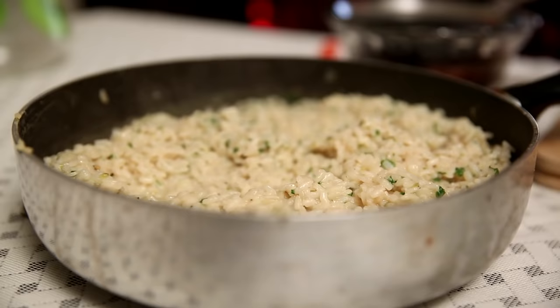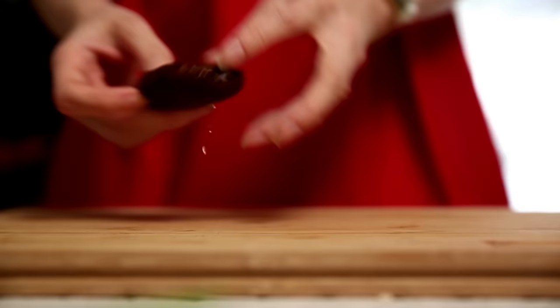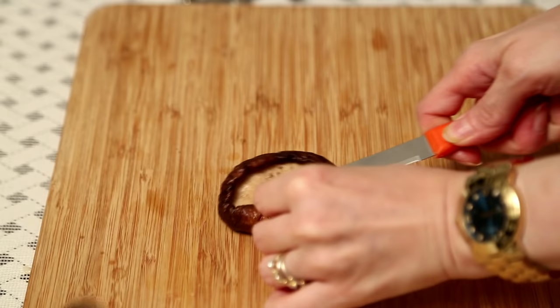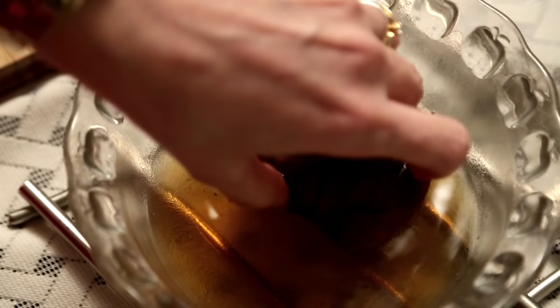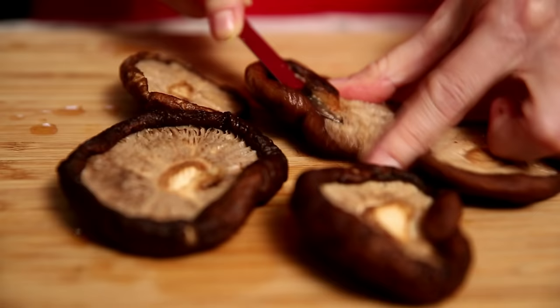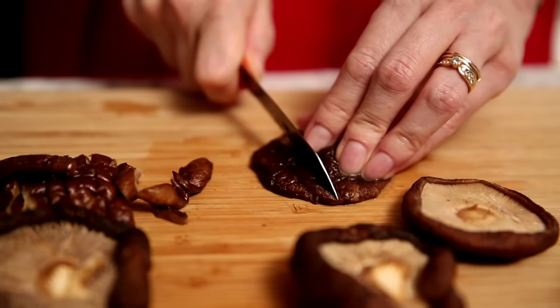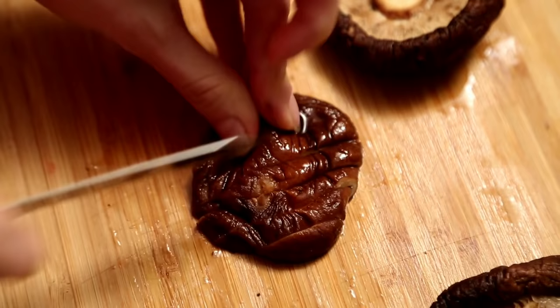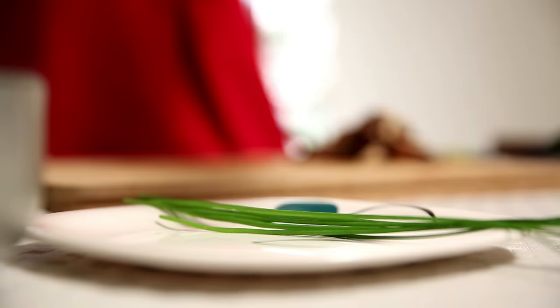Now it's time to cook the Mushrooms — just cover the risotto for now. The shiitake mushrooms are nicely soaked and soft. Just remove the stem because they don't cook very easily, so just get them out. Roughly chop them up.